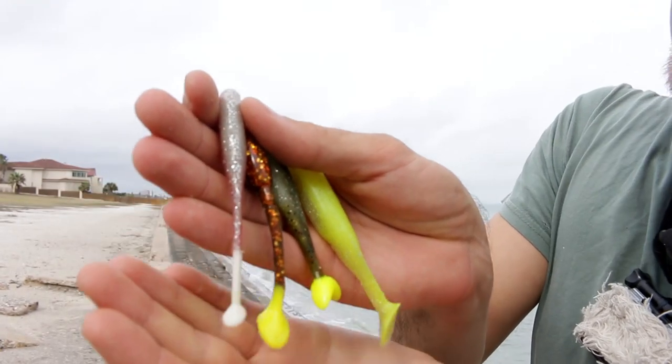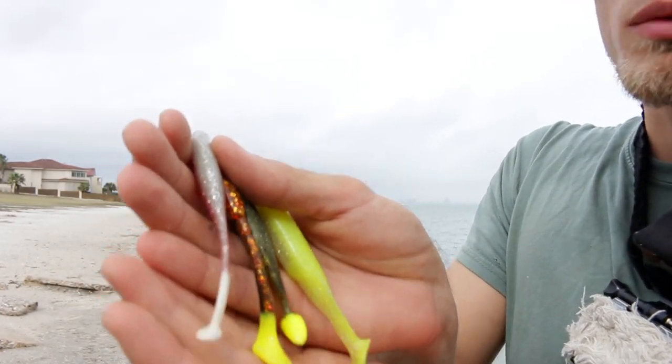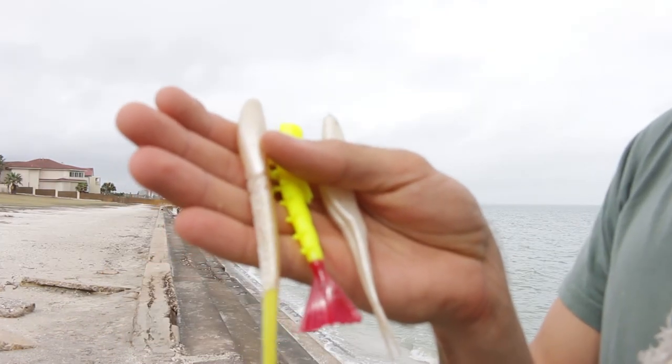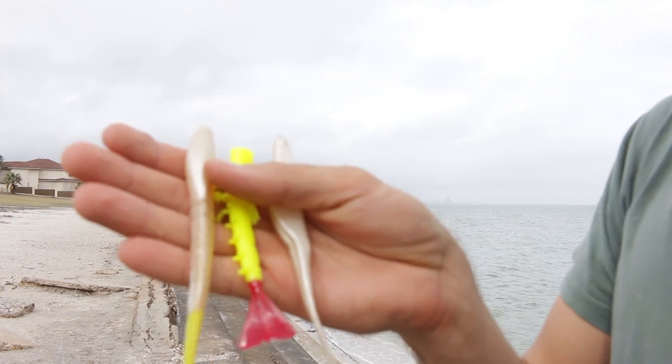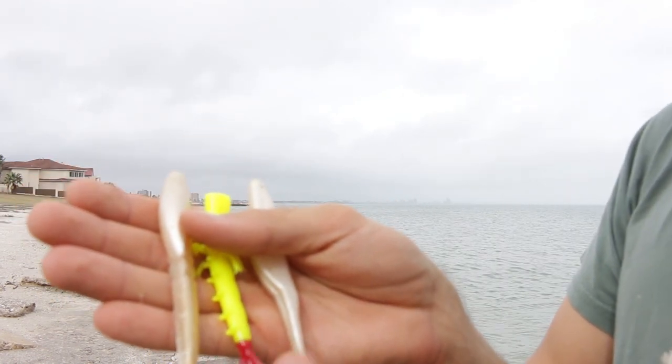There are two basic kinds of soft plastic. First are the soft plastics that have their own action — like these guys right here, you can see they have boot tails, and also stuff like curly tails such as your Gulp swimming mullets. Your second type of soft plastic are lures that do not have their own action, such as the fluke, sand eels, and shrimp tails.